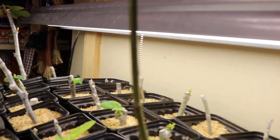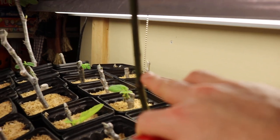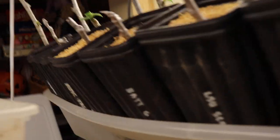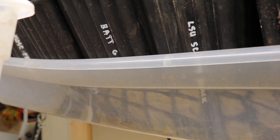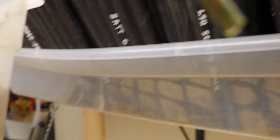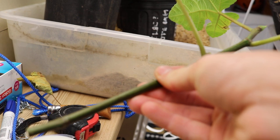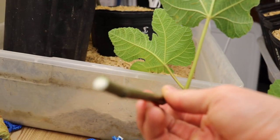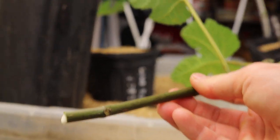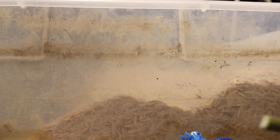So let me cut this off and show you guys where I'm going to cut it. I'm probably going to cut it all the way down to here. So there we have it — here's our new cutting, and you can see there's tons of sap at the bottom. Not the best scenario obviously, but this is what we're dealing with.